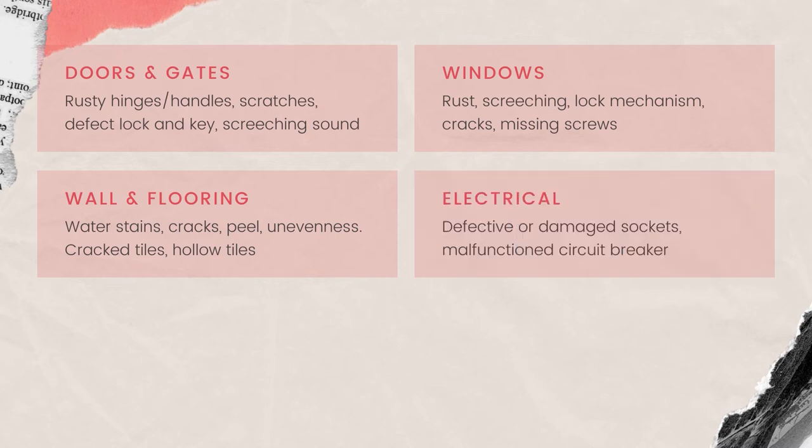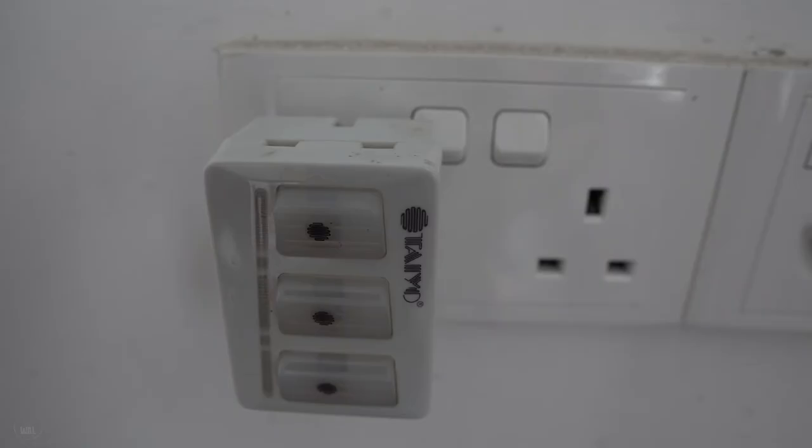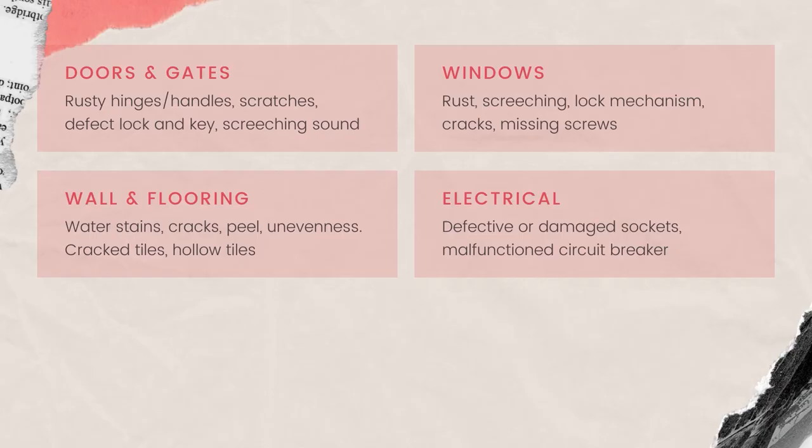For electrical defects, we check for defective or damaged sockets by testing each socket. We also check if the circuit breaker is working by closing the breaker and turning on the switch.